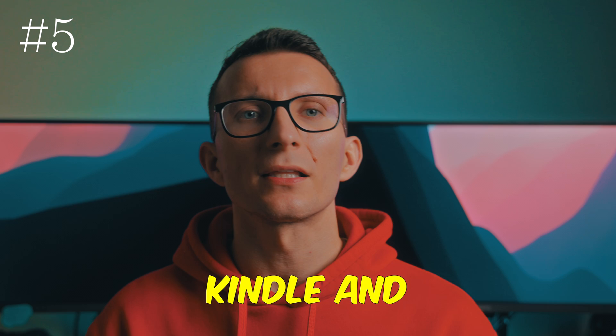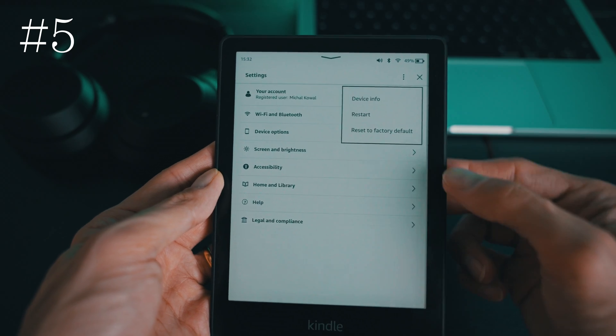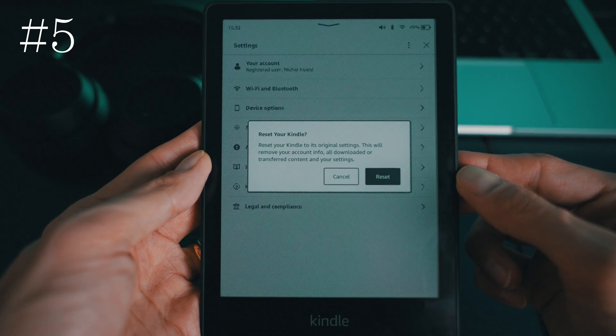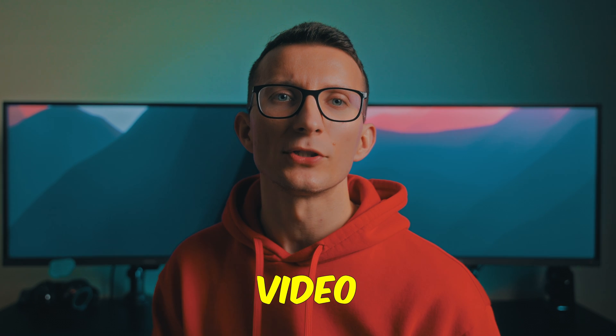If all else fails, try rebooting both your Kindle and your Bluetooth device. I've created a video on soft and hard reset — if you'd like to review these options, the link is in the description. Connecting your Kindle to speakers is quite easy and I hope you found this video helpful.